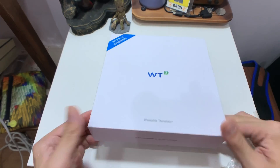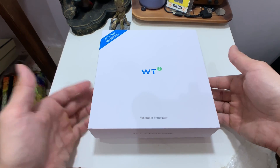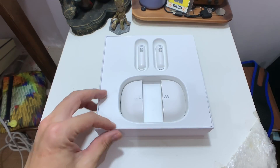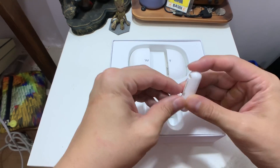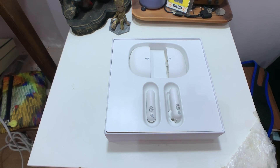When I open up the box, this is not a true unboxing — I've already opened it and played with it, but I wanted to show the unboxing experience because the packaging is very nice for a portable translator. It looks like a really fat version of the AirPods — it's an earpiece you stick into your ear and it will translate your conversation in real time.